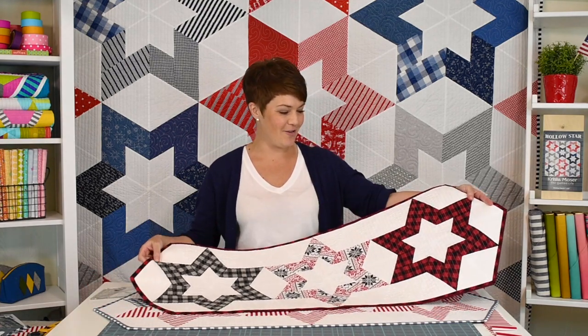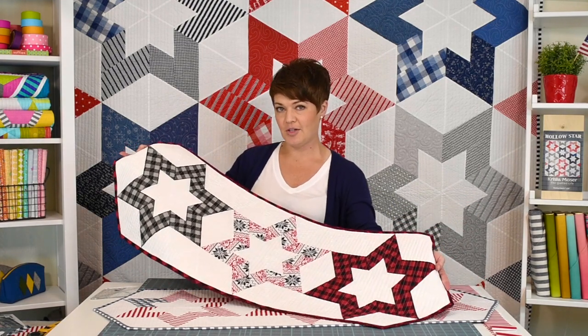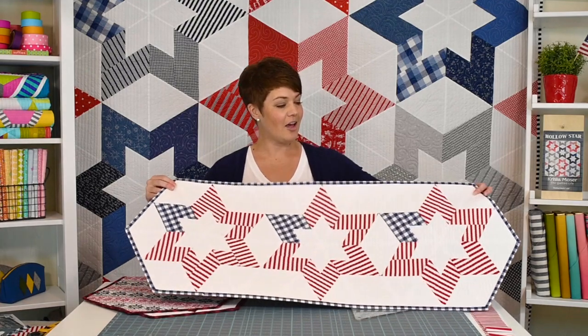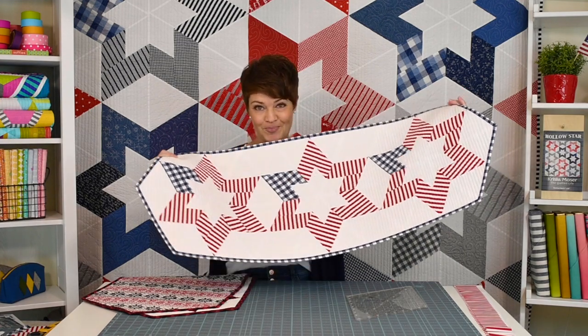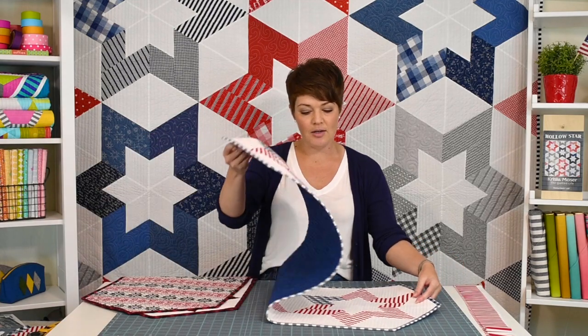Hey everyone, Krista Moser here. Today I thought I'd show you how to make this cute little table runner. It's very festive, perfect for the season. I actually did this original hollow star table runner in Christmas colors, but I did it this week in a Fourth of July kind of colorway and I thought I would share how fun that turned out. There's no Y seams, it's very simple to do, this could be done in an afternoon. I'm going to talk about some biased edges and how to work with those. I touched on that once before and it seemed to be something people really appreciated, so I will expand on that a little bit more.